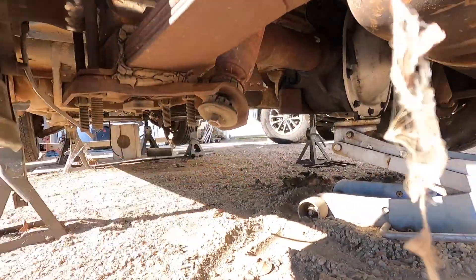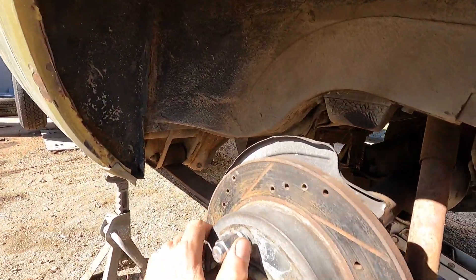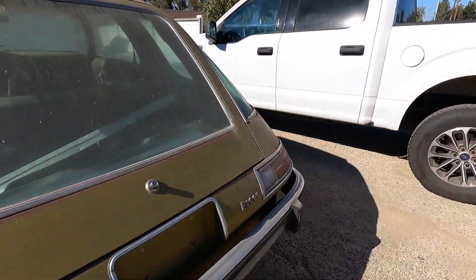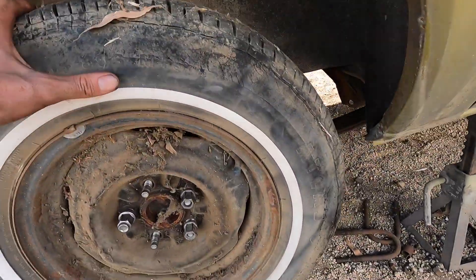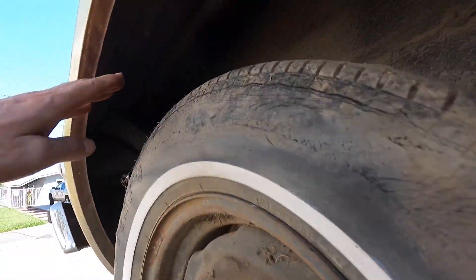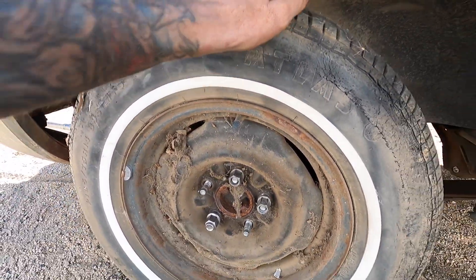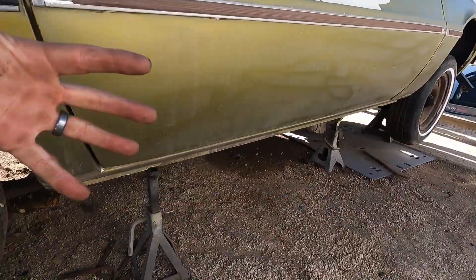Look at these — right back in the OG spot. We already slapped one of these bad boys on here. Look at this thing, it's ready to do burnouts. We've got some room. Let me put the other tire on, lower it down to the earth, take down the front too, and take in the victory.